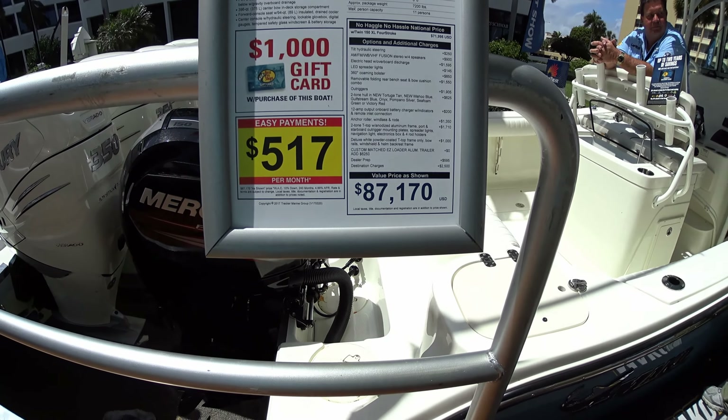Looks like it's got some really good room here actually for fishing in the back. It's got a large live well, and she likes the fact that it has an in-deck feature. It's a short fish box, but it's a fish box — it's also shallow. A decent-sized kingfish maybe, but it's relatively shallow.